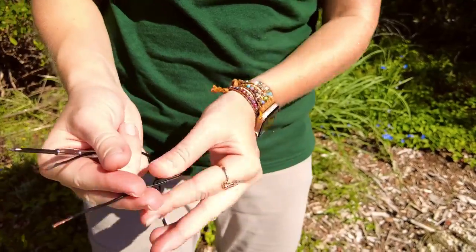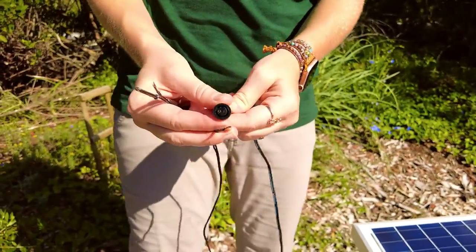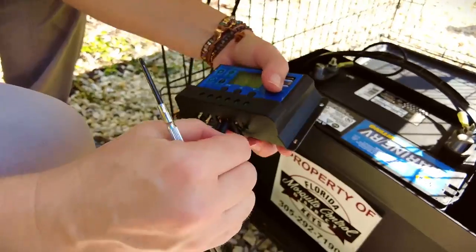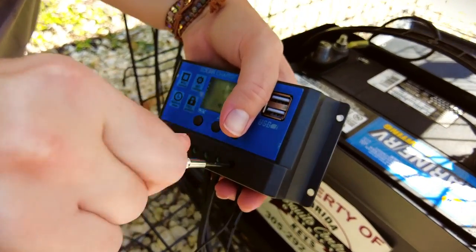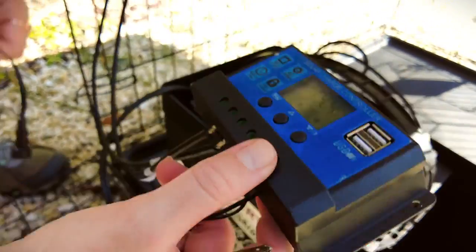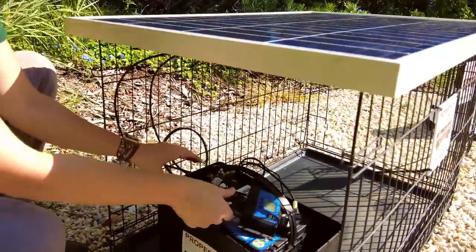Screw down to clamp the wires into the port and double check to make sure they're securely attached. Then attach the BG counter power cord to the solar controller — that's the last item that goes into the solar controller. You can now check that the controller is working correctly by reading the voltage output on the screen. Lay the controller gently on top of the battery and add the lid to protect it.